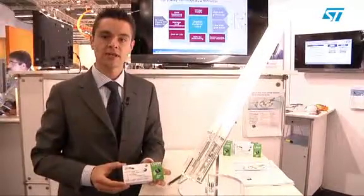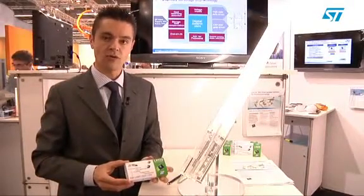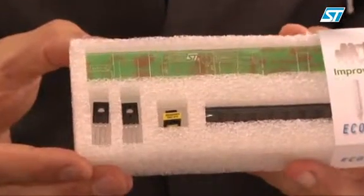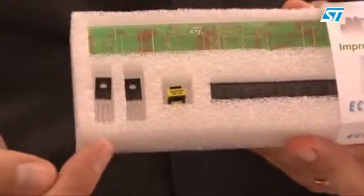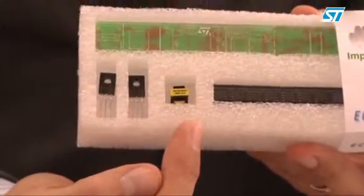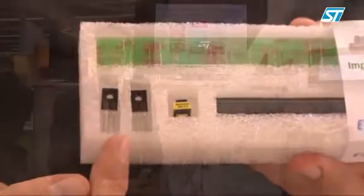This is a demonstrator kit that you can use to build your own ballast. Inside you will find the key components: the PCB, the two bipolars, some samples, and the pulse transformer that is necessary to drive the bipolars correctly.